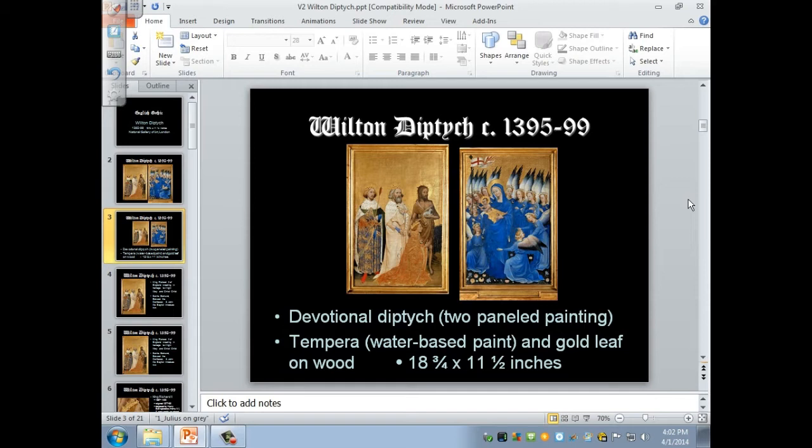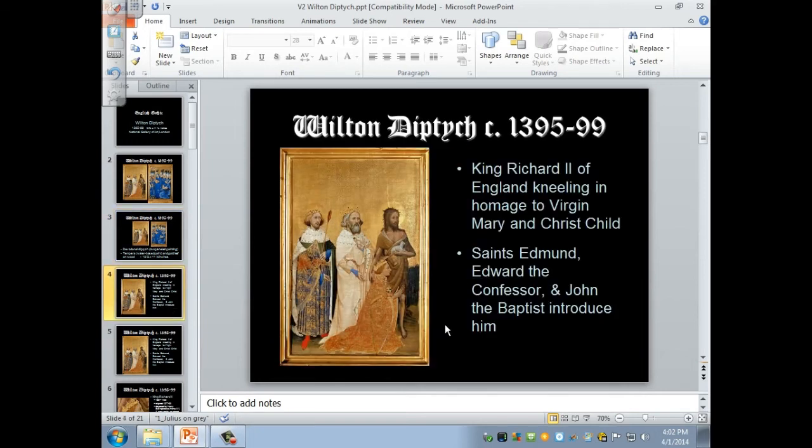Here we're looking at the left side. It shows King Richard II of England kneeling in homage to the Virgin Mary and the Christ child. The three patron saints that are with him are St. Edmund, Edward the Confessor, and John the Baptist.